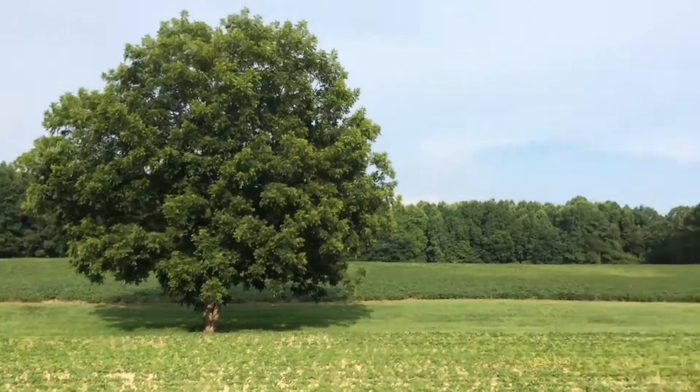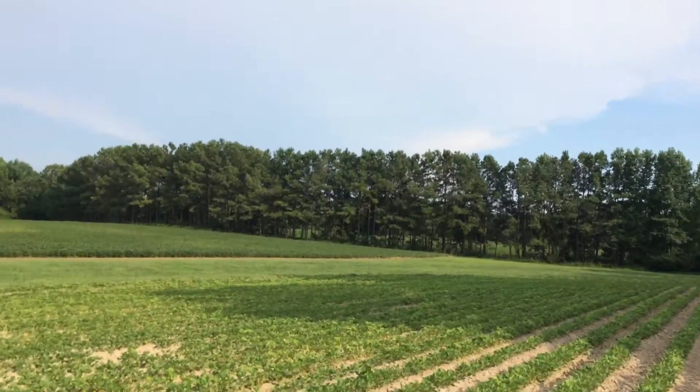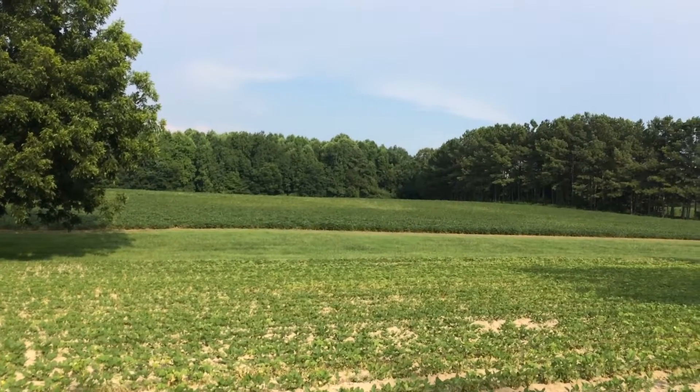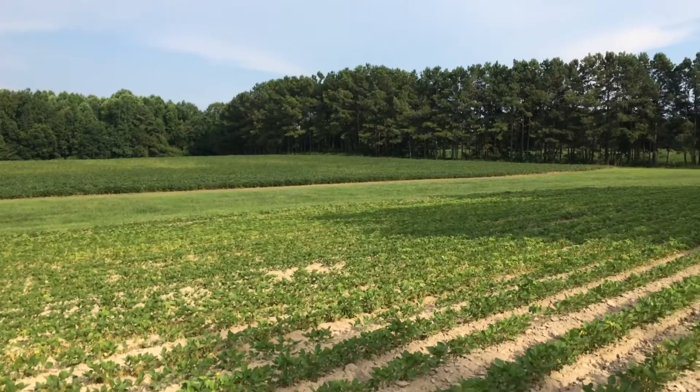A pecan tree. This is just a shot. Thank you for watching, and if you enjoy it, you can comment, rate, and subscribe, or whatever you want to do, and have a great and blessed day. It's just the way it is.